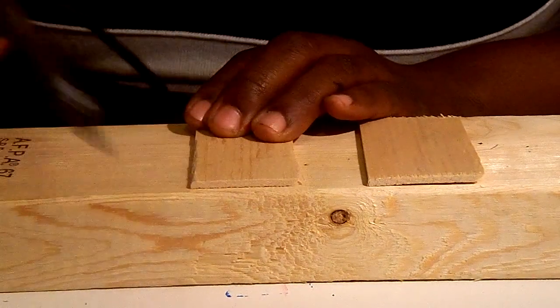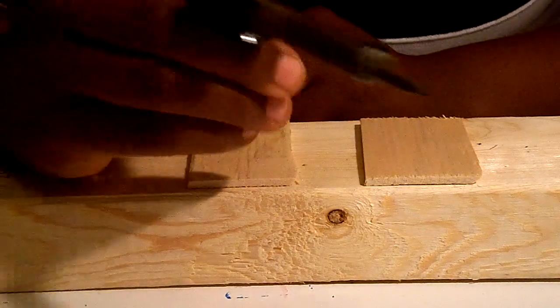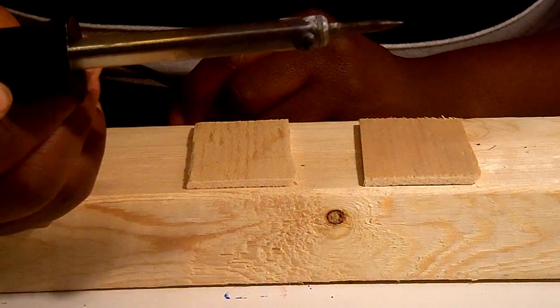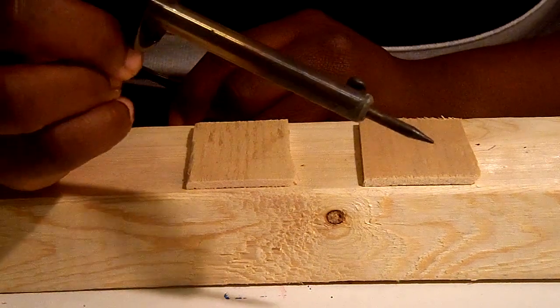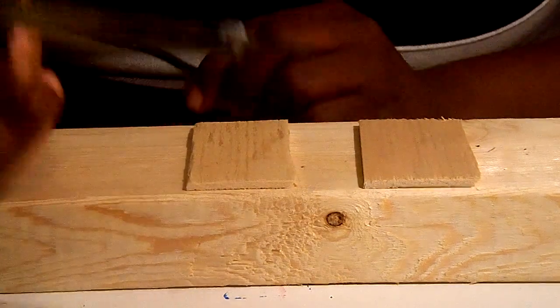So mainly what you're going to do, you're going to heat up your soldering iron if you have one. Now, they're very inexpensive. I actually got this one from the thrift store for maybe $3, but you can also get one for maybe $9.99 or something like that. So they're very inexpensive.